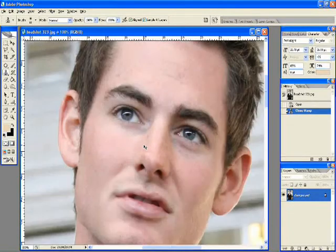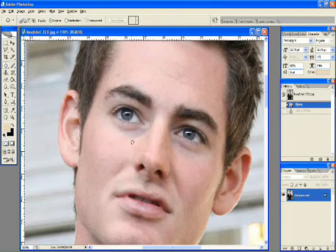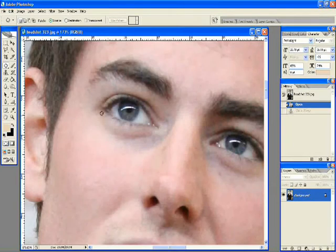Alright, the other way to do it is by using the patch tool. I'm going to get real close up here and pretty much select halfway through the bag underneath the eye, getting some of this dark area in here.